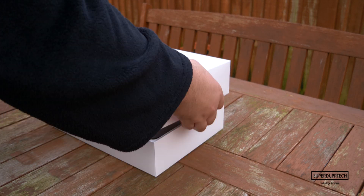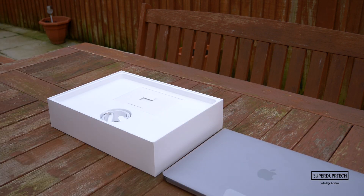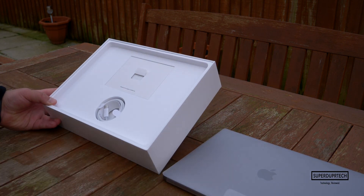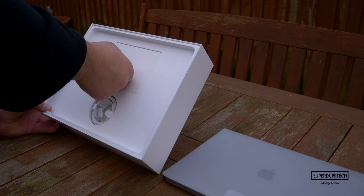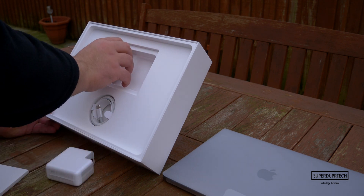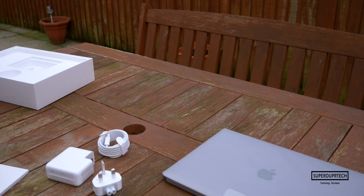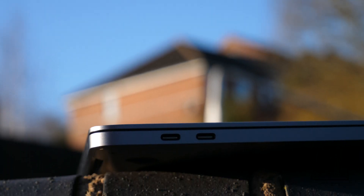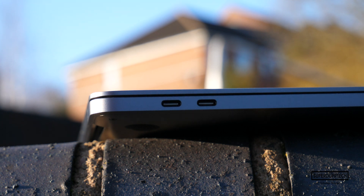Let's start this review by talking about what comes included with the MacBook Pro. Included is a 61-watt USB-C charger which will get the MacBook from 0% to 80% in just under 2 hours, with the remaining 20% taking around another 2 hours to complete a full charge. I think we've now gotten to the stage where Apple needs to implement some variant of fast charging on its MacBook lineup, as it's an area where competitors are working on.